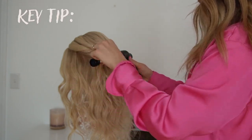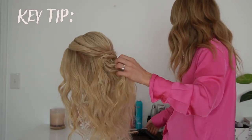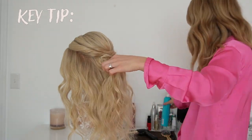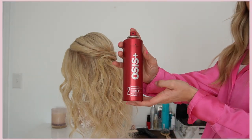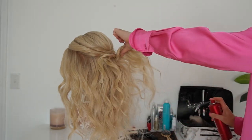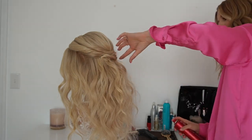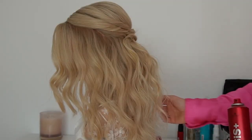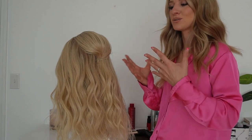Another key tip to adding volume: I like to take some hairspray and just lift the hair and spray it in. I'm going to use the Osis Volume Up hairspray — just lift the hair and lightly spray it. This is going to add texture and hold to create lots of body. Now I'm going to show you how you can do the same thing, but with braids this time.